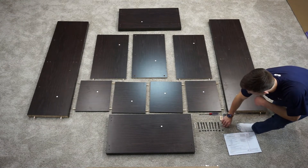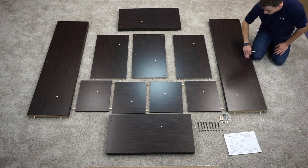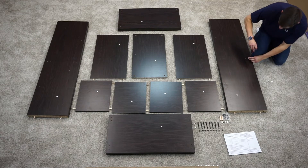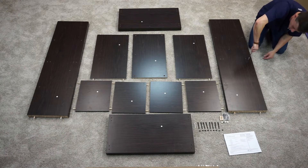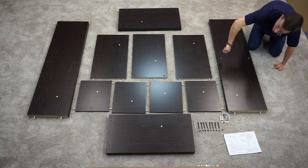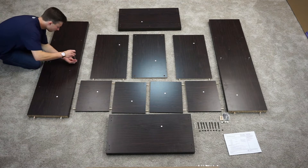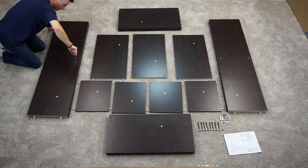Once those dowels are in, you're going to take your cam bolts — you've got four cam bolts, and each side panel is going to take two. There's an inner hole and an outer hole here in the middle of the board. You're going to want to put your cam bolts in the outer hole — it's a little bit smaller; the inner hole is for dowels. Make sure you screw these in straight up and down. You don't want them diagonal or else assembly won't go smoothly. Screw these down until you don't see any more threading — nice and tight, straight up and down.